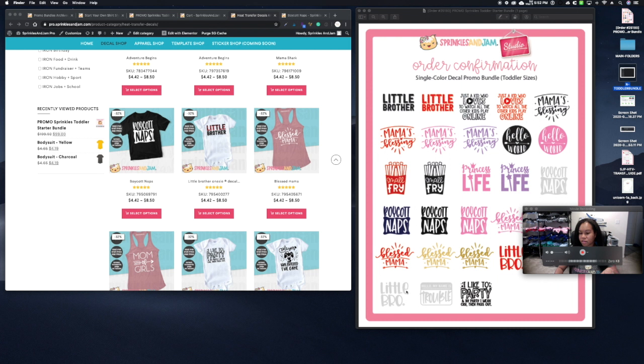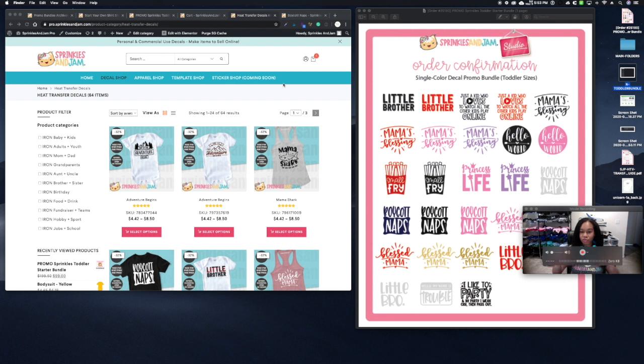Since she picked a single-color bundle, she chose black and red. Designs like 'Boycott Naps,' 'Little Bro,' and 'Hello My Name Is Trouble' that she ordered in white are shown in pale gray on the mock-up just so she can see the layout. She also has 'Blessed Mama' in metallic gold and Vegas gold — the metallic gold won't look shiny on screen but will be shiny in person, while Vegas gold is more of a matte color. Once she approves the mock-up, we start production and ship right away.